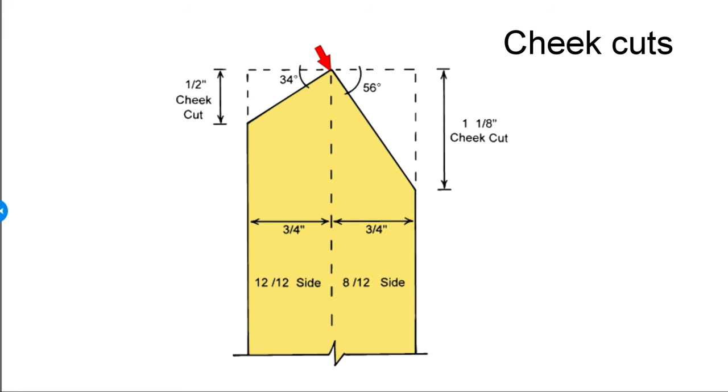This is the tip of the hip rafter that would jam right up into the ridge — the corner between the king common. The 12-12 king common would be along this bevel, and the last 8-12 common rafter would be along this bevel. Since this hip is skewed around off 45, that necessitates these funky cheek cuts on the end of the hip rafter.